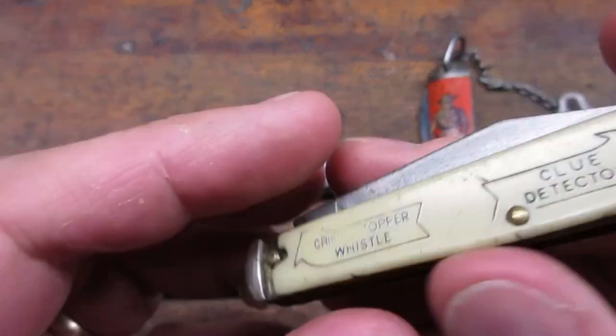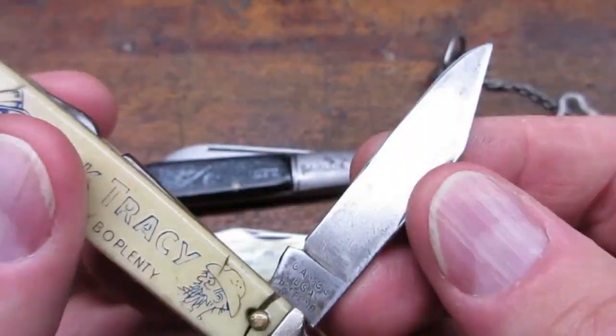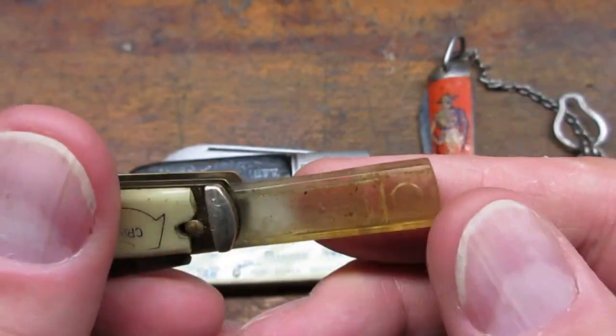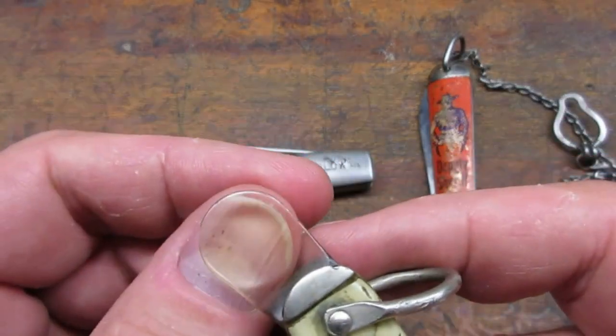This one is a Dick Tracy and Bow Plenty knife. A lot of these novelty knives were made by Camco. In addition to the blade, it's got a whistle and a magnifying glass. And it glows in the dark — how cool is that?